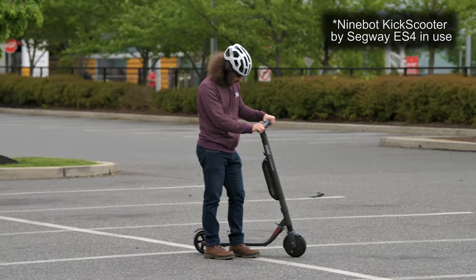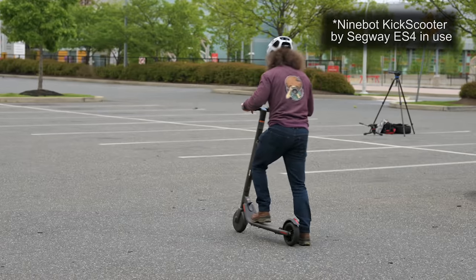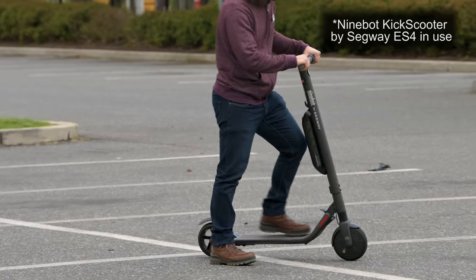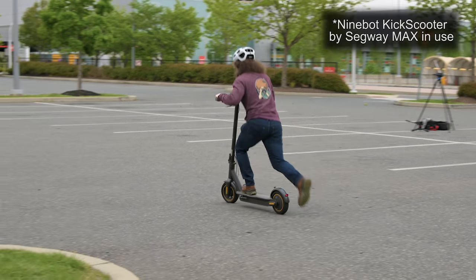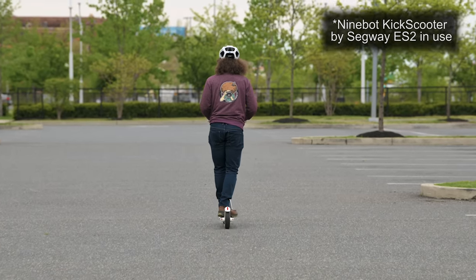To start riding, you need to get a little bit of speed first — it's not a lot — before the motor kicks in. This is actually good so you don't accidentally take off. This startup behavior is the same for the ES2, ES4, and the Max.